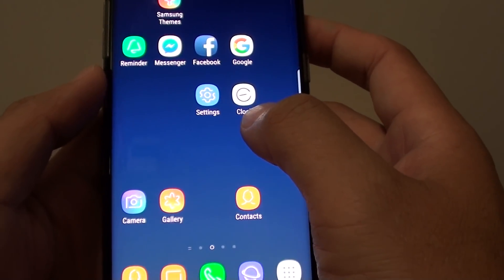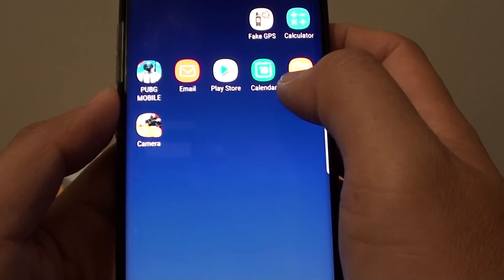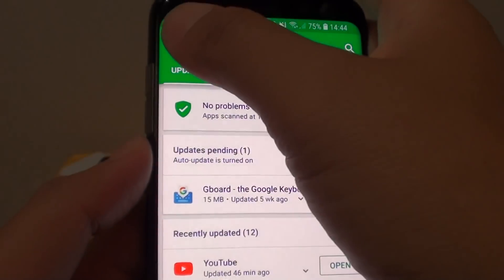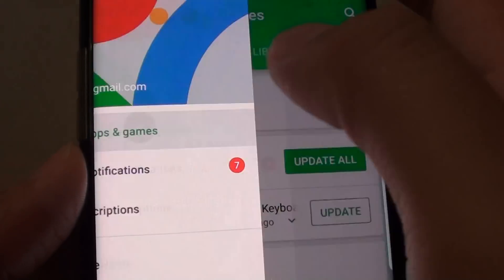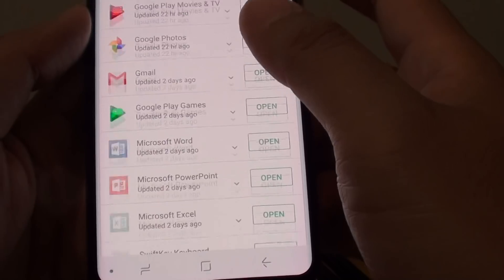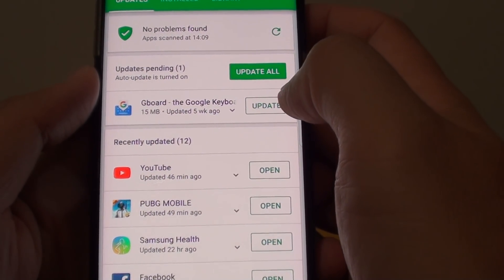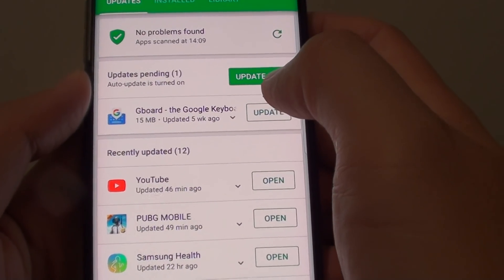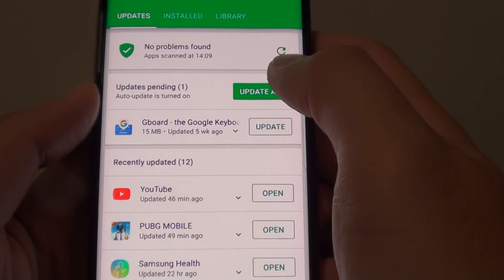Now make sure all the apps on your phone are up to date. You can go to the Google Play Store or Galaxy Apps. Tap on the menu key and tap on My Apps and Games. Go down the list and make sure all the apps are up to date. If they are not, you can update individual apps or tap on Update All to update all the apps on your phone.